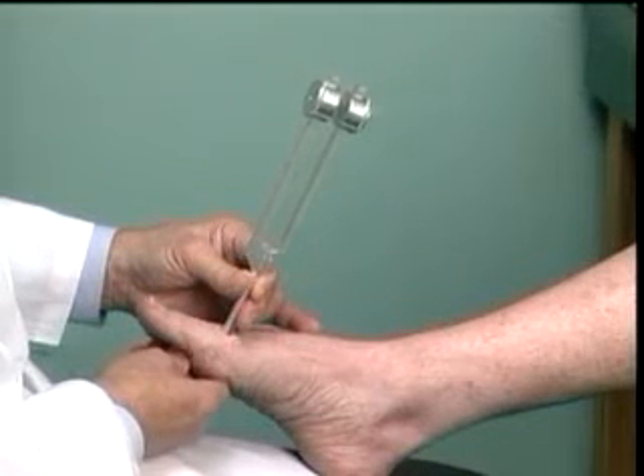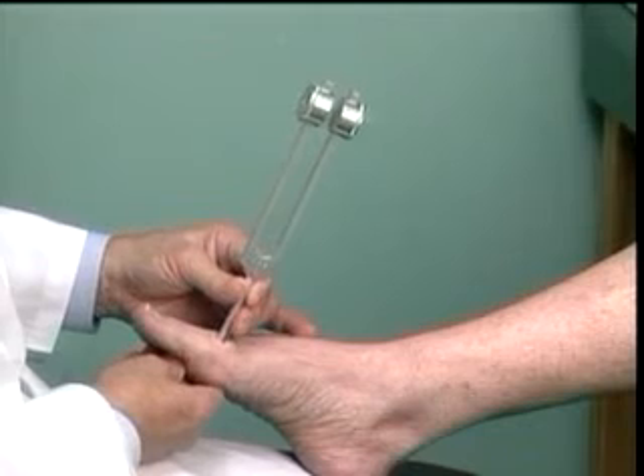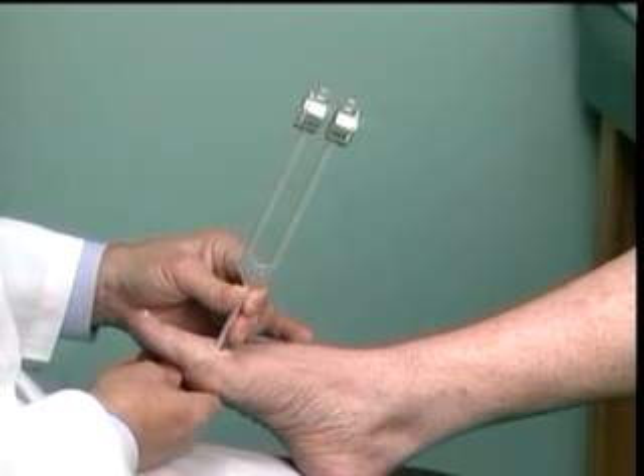The test is now repeated on the first metatarsal head, checking for a loss of sensation. If the patient doesn't perceive when the vibration stops, this indicates a loss of vibratory sensation.